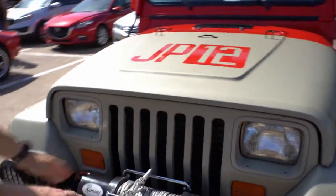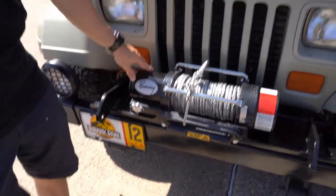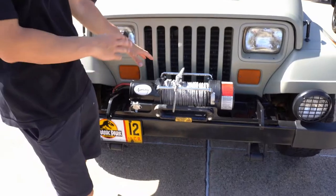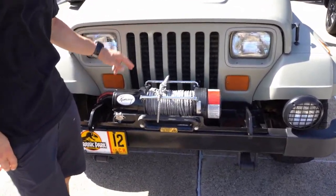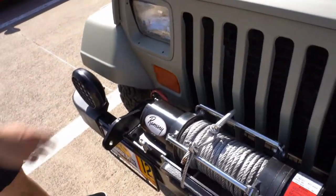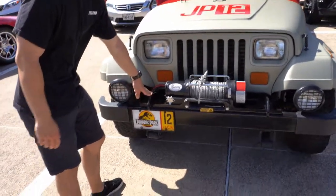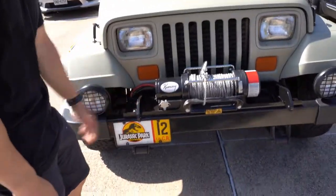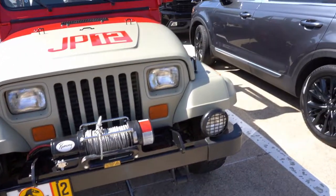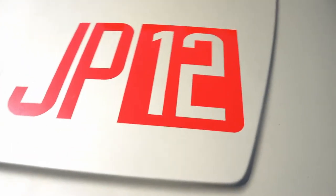There's a Ramsey winch — this is the 8,000. This is the only thing that isn't accurate to the movie; in the movie they used the Ramsey 6,000. The only difference is this motor is a tad bit bigger than the film one. Up front, there are the original Sahara fog lights, which are incredibly difficult to find. The tow hook frames are custom fabricated. And everything — the stripes, the hood stencil — that's all paint. Only the decals are on the doors.